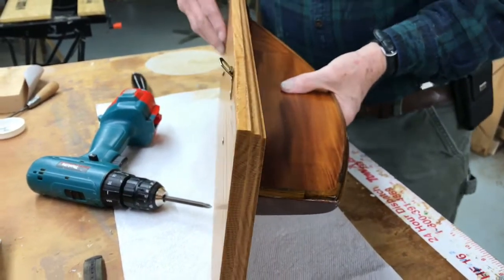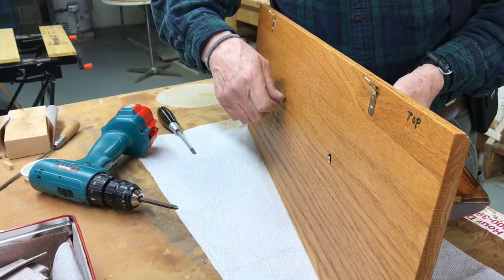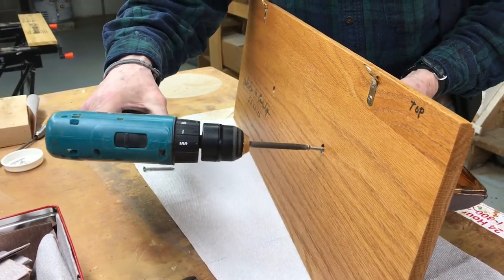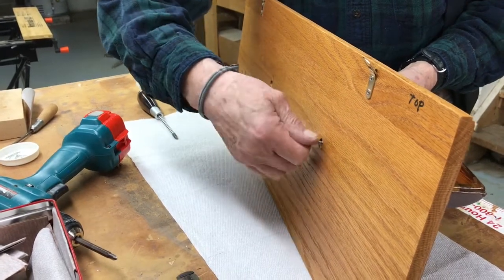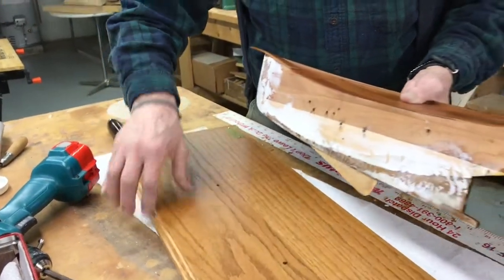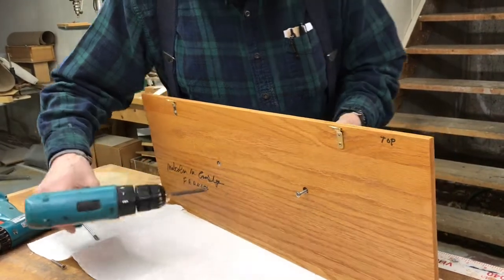I'll take this off and re-drill it. I didn't drill a pilot hole in the model deep enough.